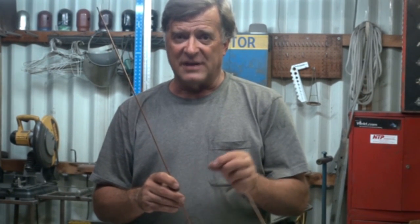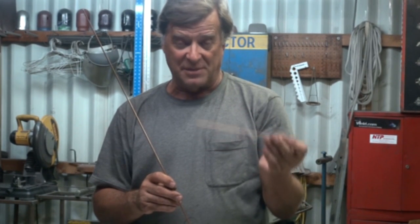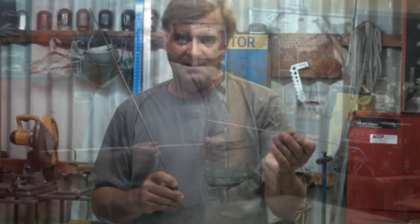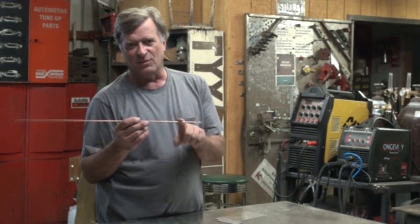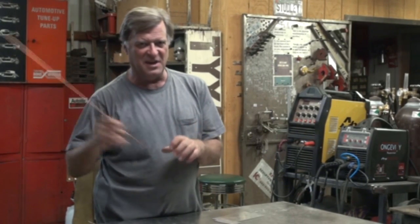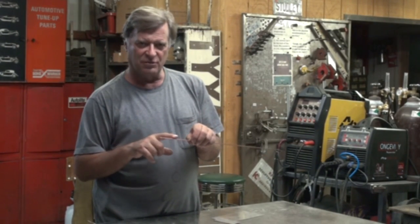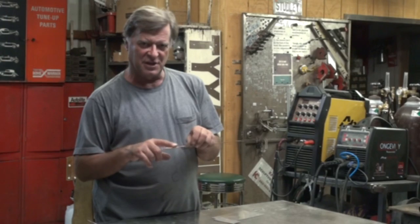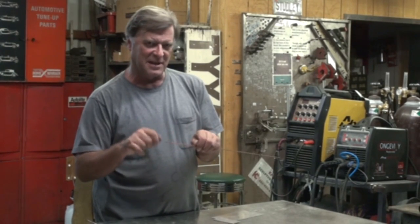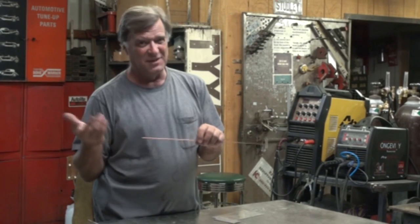If all you've got is 1/8-inch wire but you've got a nice tight little gap where you really wish you had something smaller than 1/16th — one thing I've done is take your hammer and just pound it down, roll it, twist it as you're going — tap, tap, tap — just swish it down to make it a little smaller in diameter. It works better with something like a coat hanger since that's softer, but it does work.